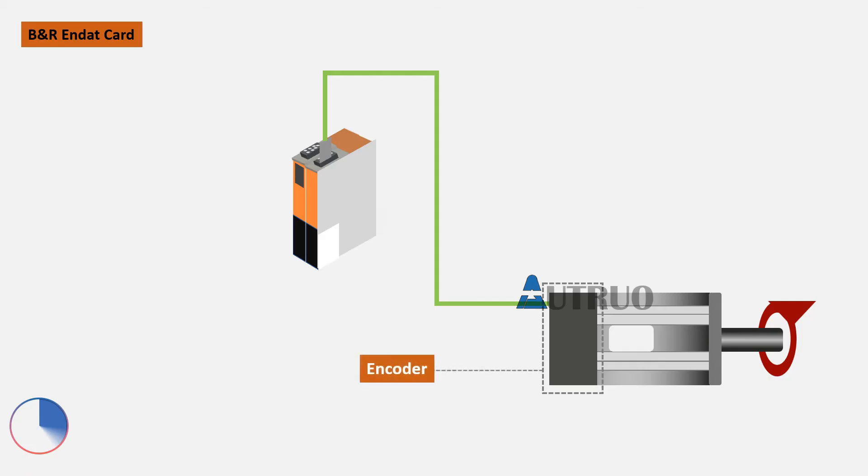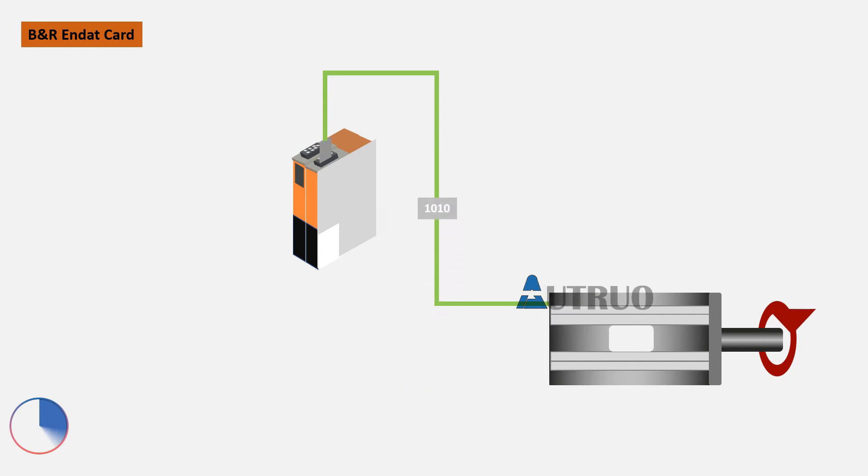During startup, when the servo motor rotates, the embedded encoder also rotates along with the servo motor. The positioning data generated by the encoder is fed to the safe motion drives through the N-DAT PCI card.